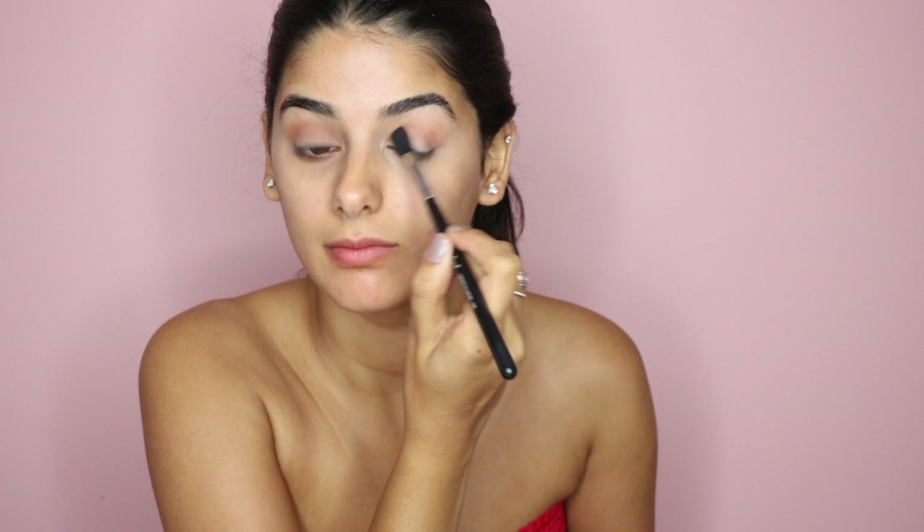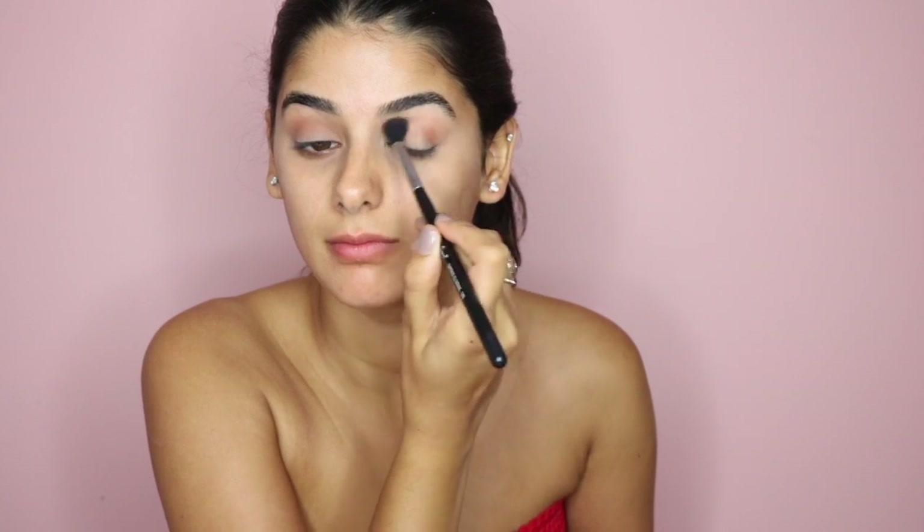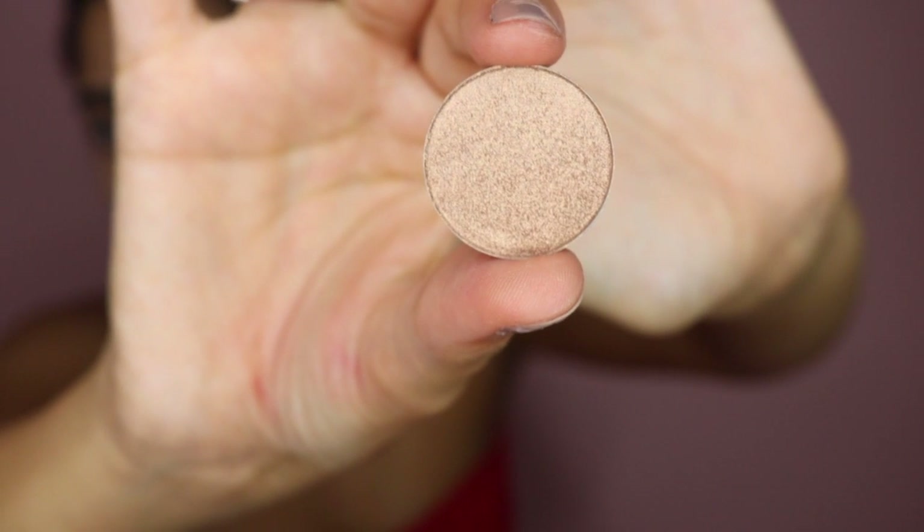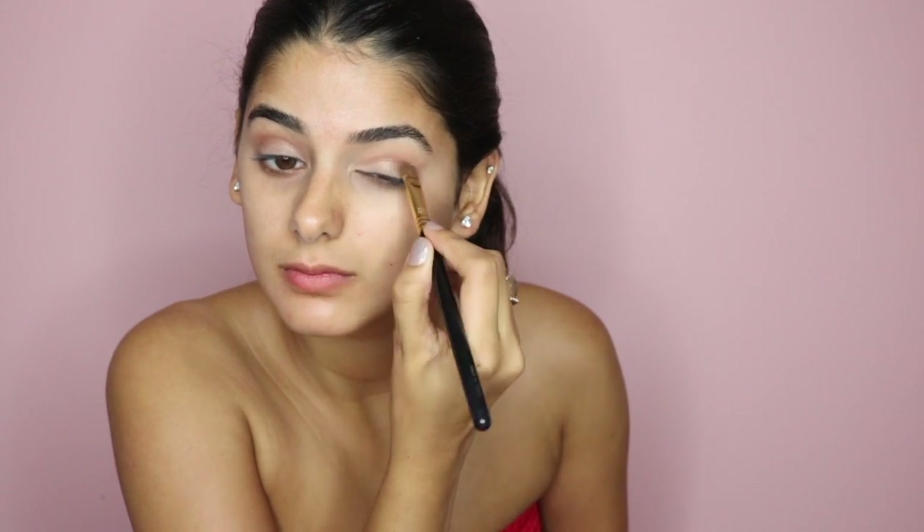Then I'm going in with Anastasia Beverly Hills single shadow in the color Amber — this is a beautiful gold — and I'm just lightly placing that on my lid. You don't want to use MAC Fix+ or anything like that because Kendall's eyes are very, very subtle.